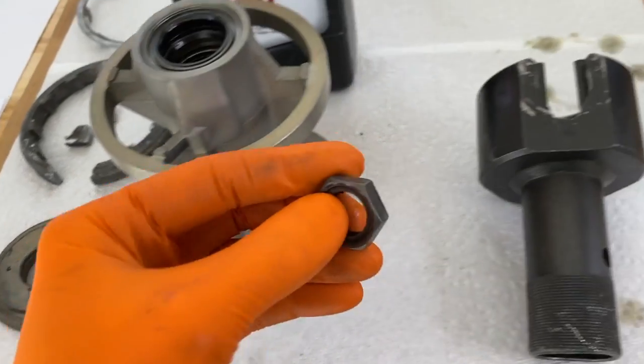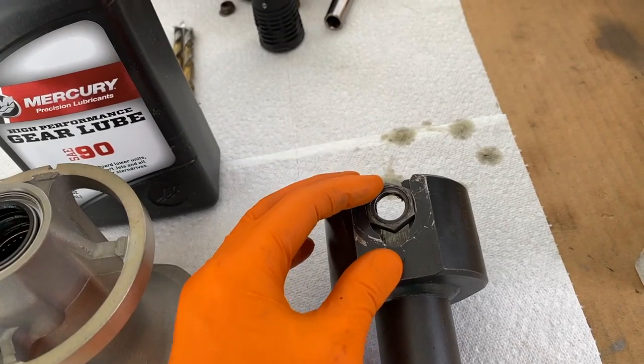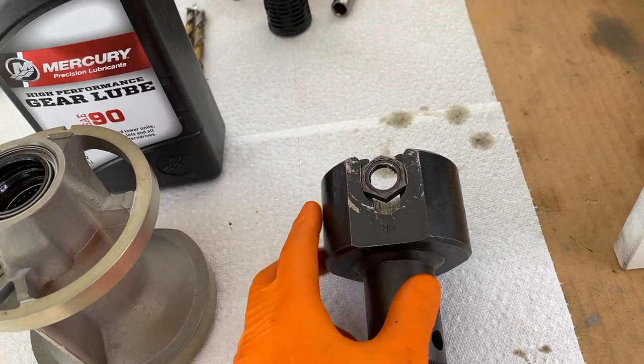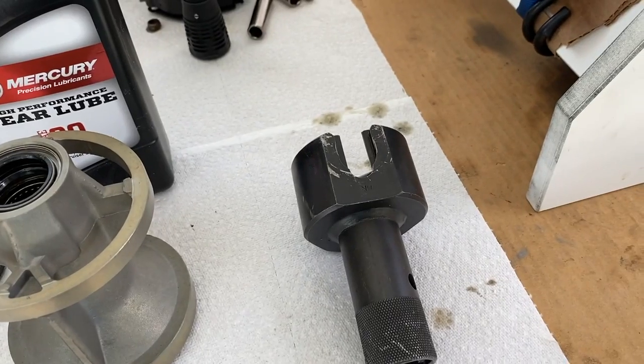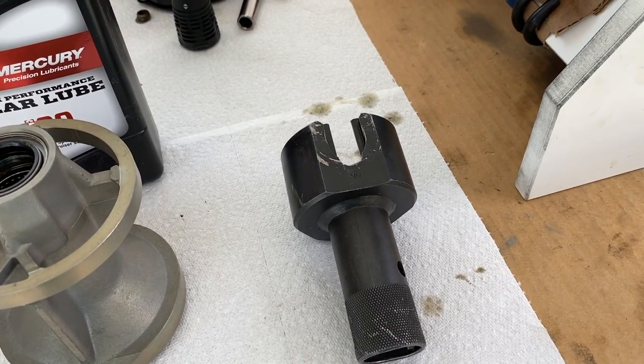In our case it didn't happen as it should. In most cases, you should use this tool to lock the nut in place and rotate the drive shaft counterclockwise to a point where you can remove the tool and the nut itself will come out with it. In our case it didn't happen, but it was extremely easy to remove after removing the tool since it was already separated from the thread.